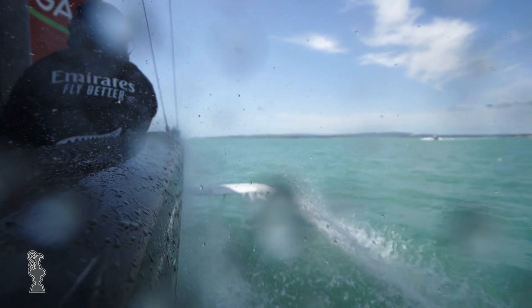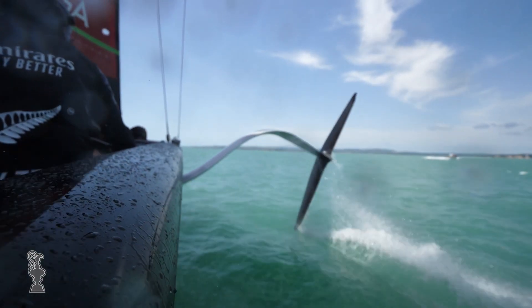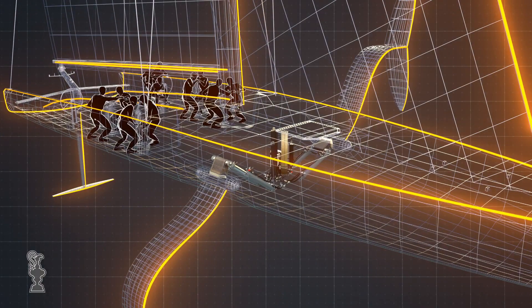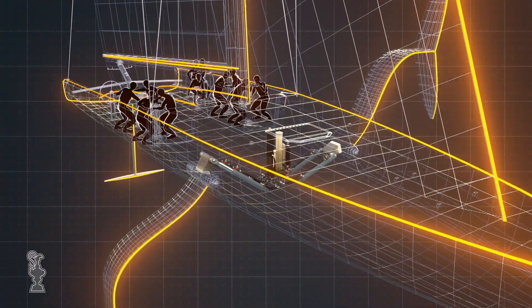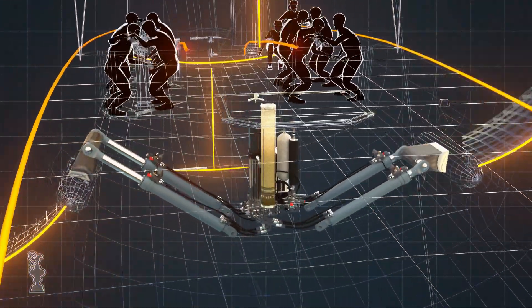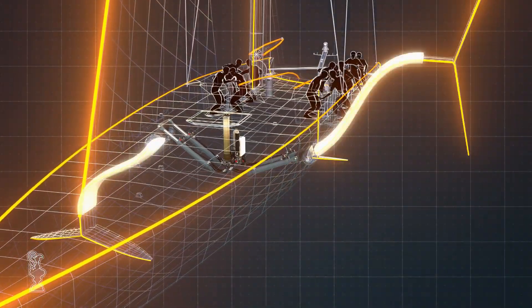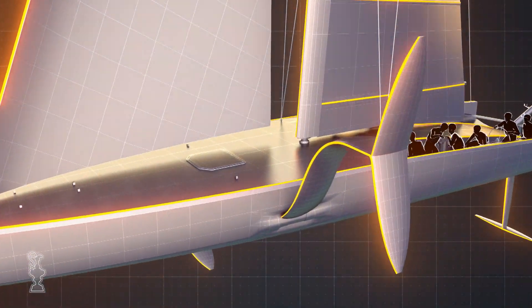Underwater is where things get really interesting this America's Cup, but the story starts inside the boat. The foil cant system is brand new technology — a battery-driven hydraulic power unit that supplies the energy to lift and lower the immensely strong and heavy foil cant arms. As the boat tacks, the cant system is activated, placing one hydrofoil in the water and lifting the other out, where its weight becomes ballast.